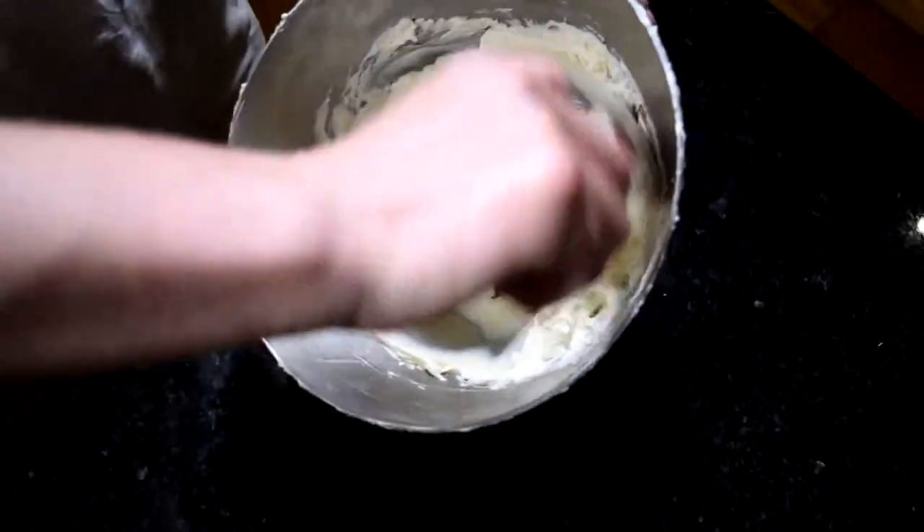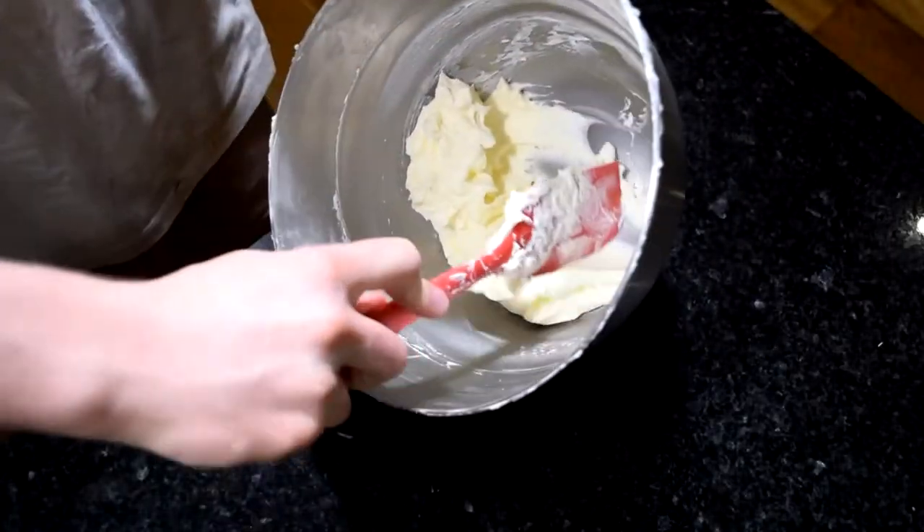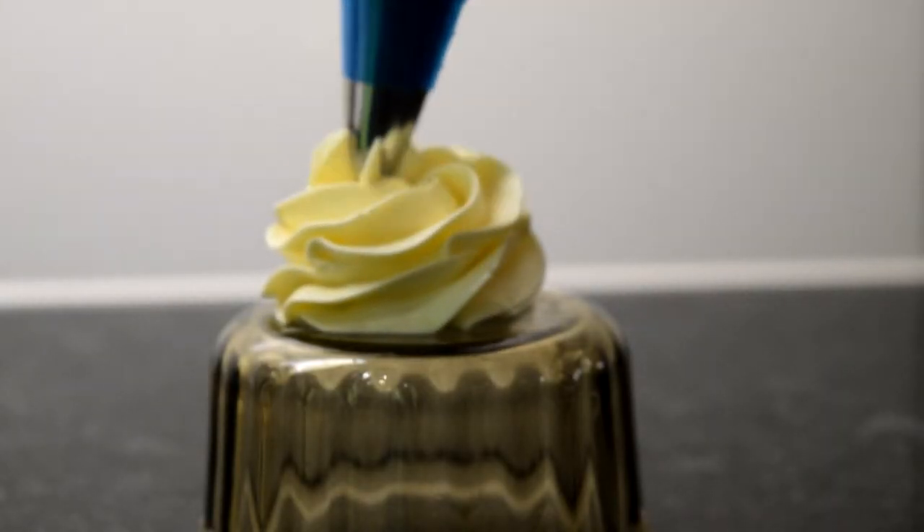And that's Italian meringue buttercream. This is probably the nicest of the three buttercreams, but it's actually the one I make the least because it's such a faff — I just can't be bothered most of the time. Having said that, a close second in flavour is Swiss meringue buttercream, and this is a lot easier to make.